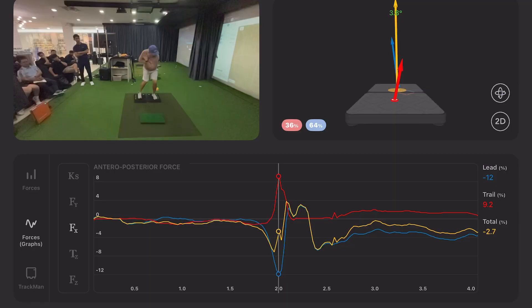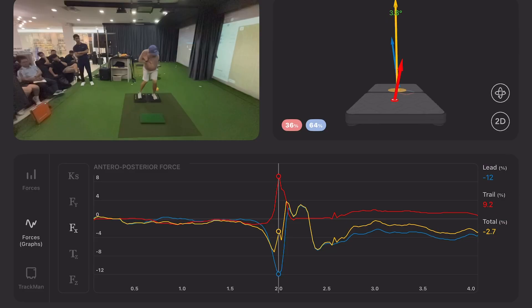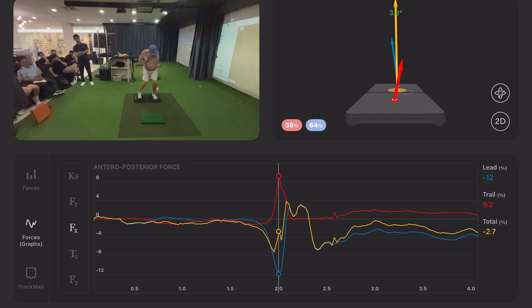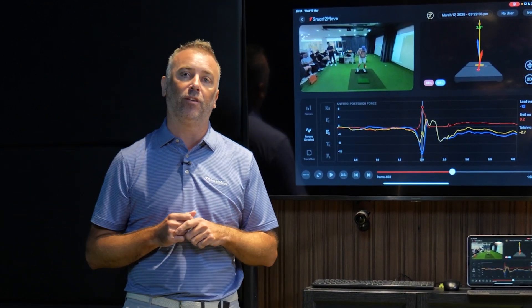When we look at the vectors as well, that increase of AP force is tipping and tilting the vectors — we're seeing the trail foot vector pointing more down towards the golf ball, and the lead foot vector tilting back away from the golf ball. We talked about wanting to activate and increase that force underneath his trail foot, and this foot sliding drill has increased it from just over 5.7 at the start up to 9.2. We said we wanted that trail foot to create force around the 10% mark, and we can see now there's a greater amount of force underneath his trail foot — demonstrating how well the foot sliding drill worked to create extra AP force.